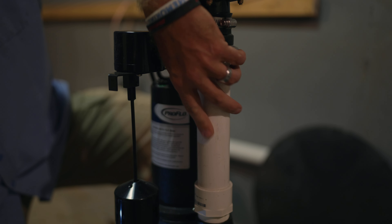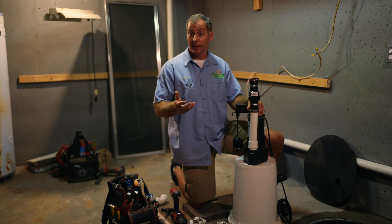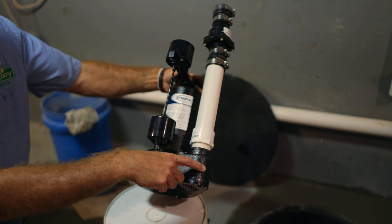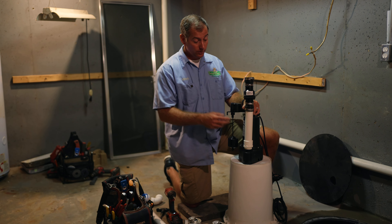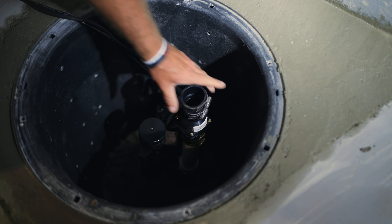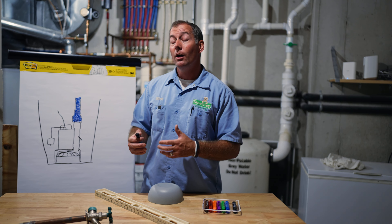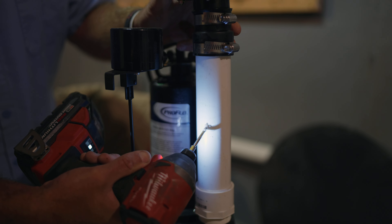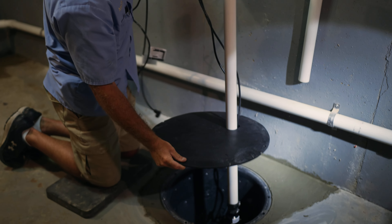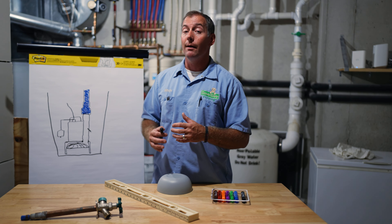We drill the weep hole at a downward angle so that when the pump comes on, water sprays out at a downward angle. This particular pump's directions actually say you don't need one, because there is a factory-drilled weep hole in the cast iron base of the pump. Here's why I still drill one in the discharge pipe: this is cast iron, and this pump spends its entire life sitting underwater in your sump pit. What happens to cast iron when it goes underwater? It rusts. We take it so far in our company that even if the instructions say you don't need one, we still drill one — because there's nothing wrong with having two, and the one in the plastic pipe will for sure not rust closed in 5, 10, 15, or 20 years over the whole life of that pump. That's why drilling a weep hole in your discharge line is the most important step of any sump pump installation.